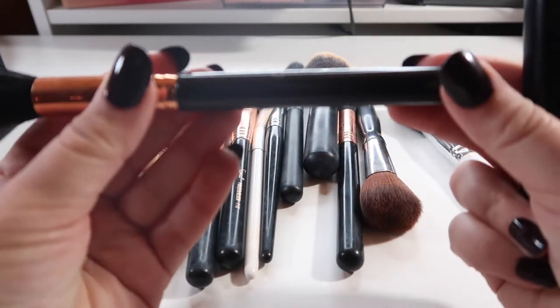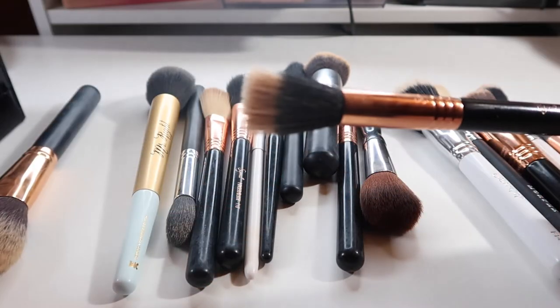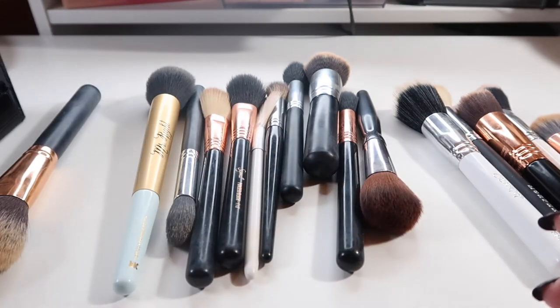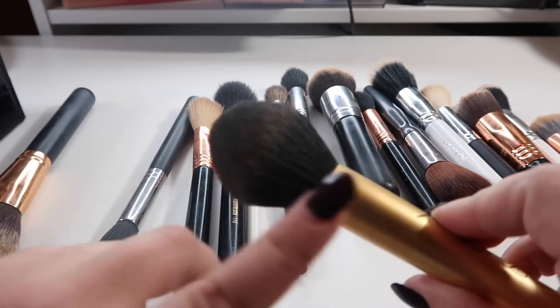These two I use daily for my bronzer: this is a Morphe R10, and then this is a Sigma — the name has worn off but it's a duo fiber stippling brush. This is the Too Faced Mr. Right powder brush. I use this for all-over face powder — I just love the shape of it.